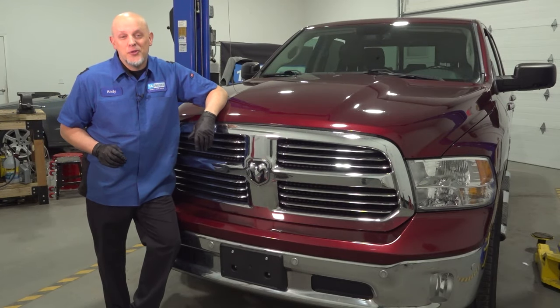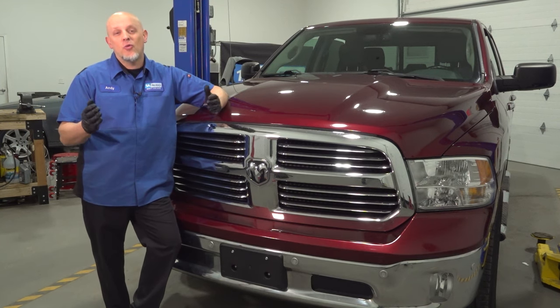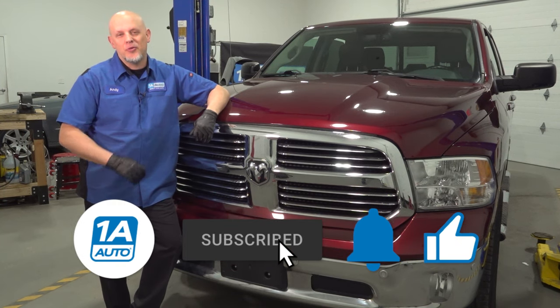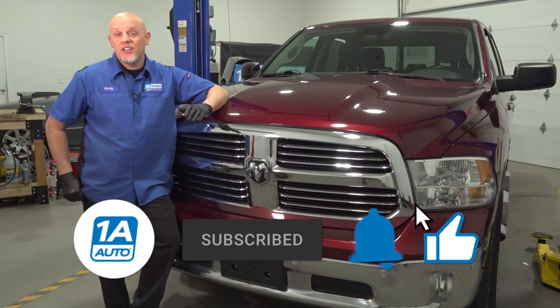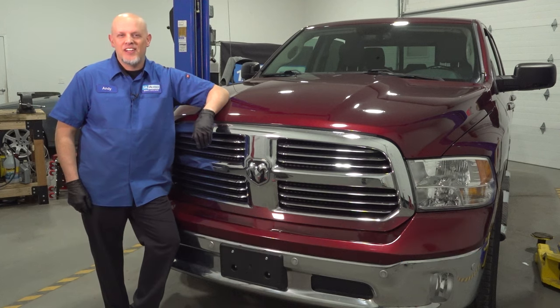I hope this video helped you out. If you need parts for your vehicle, make sure you get those at 1AAuto.com, and you can watch all those repair videos to help you with your installs. If you enjoyed the video, make sure you subscribe to our channel, ring the bell, and turn on all notifications so you don't miss any of our videos.